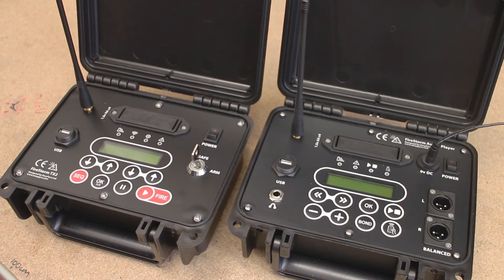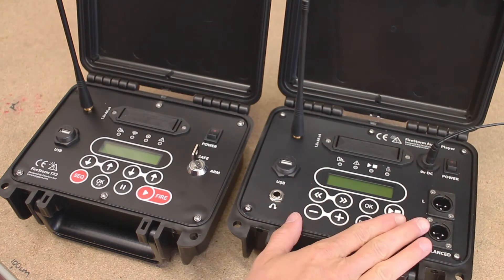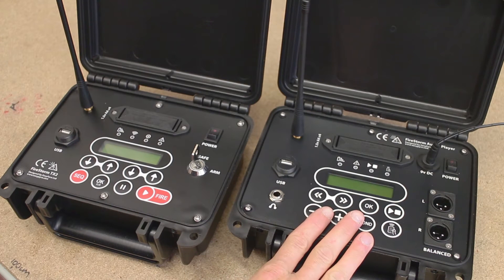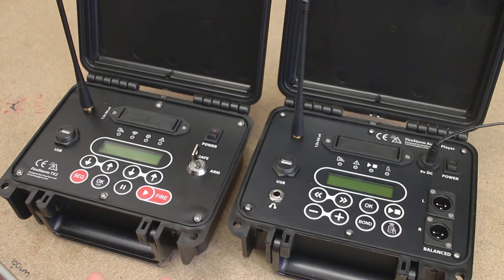Hi guys, thanks for watching another video about the Firestorm firing system. This one's just going to be short and we're going to show you how to bond the Firestorm audio player to the Firestorm TX2 scripted control desk. The audio player is one of our most recent products for the Firestorm system and it allows you to play audio tracks in perfect synchronization with your scripted fireworks show, making it quite easy to expand your system and start firing Pyro Musical Fireworks shows.